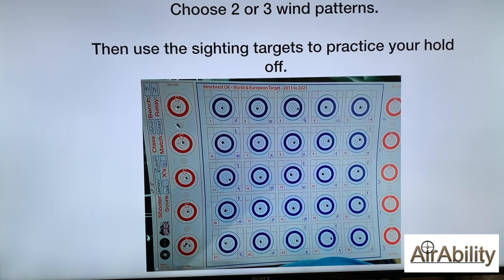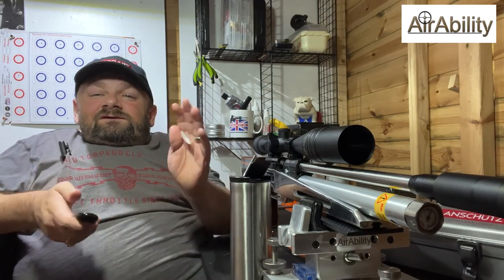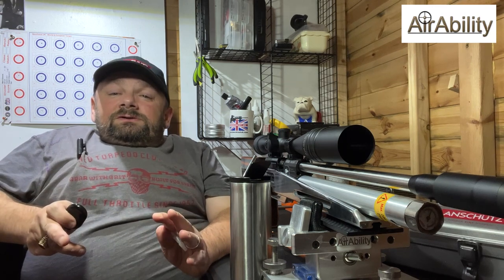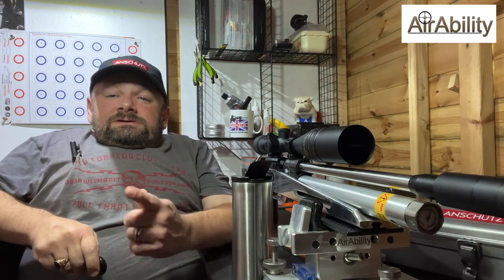There is a brief overview of how to shoot in the wind. I just want to emphasize before I sign off that it is just practice, practice, practice and practice. It's the most infuriating, frustrating thing you can ever do — shooting in the wind — and I think that's why I absolutely love it. I hope I didn't bore you with my very long presentation. If anybody has any questions about shooting in the wind, get yourself onto the Benchrest UK Facebook group or the AirAbility Facebook group — there are loads of people there willing to offer their help and experience to new shooters. Until next time, remember: keep living that airgun dream. Take care, bye-bye.